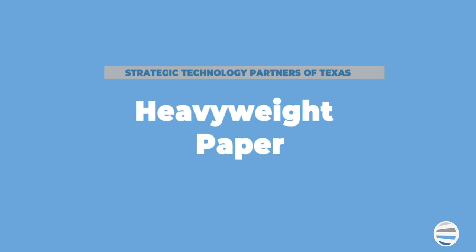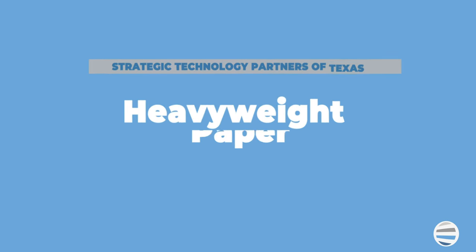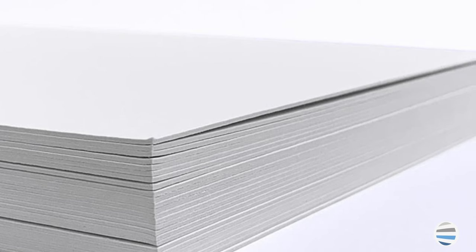Heavyweight paper: the most common type of heavyweight paper is cardstock, which you may have heard of before, since it is a common paper term amongst paper consumers. However, there are several different paperweights that you can choose from, which will determine the thickness of your paper.